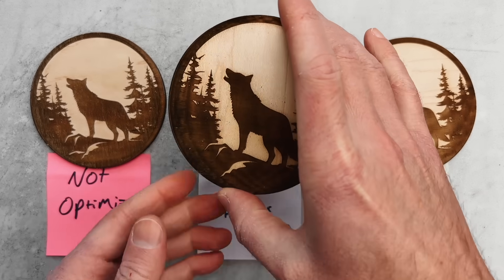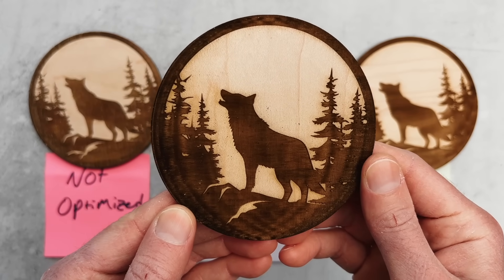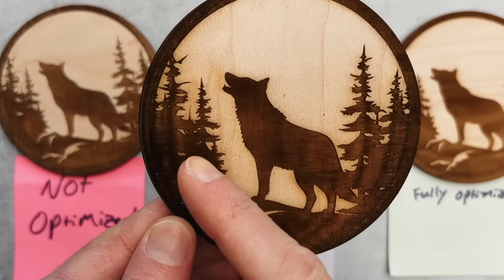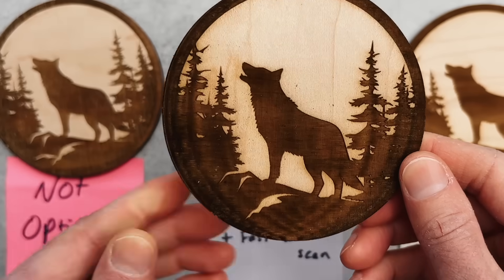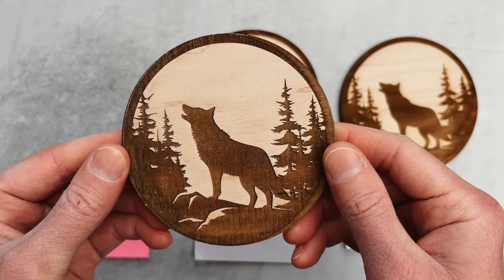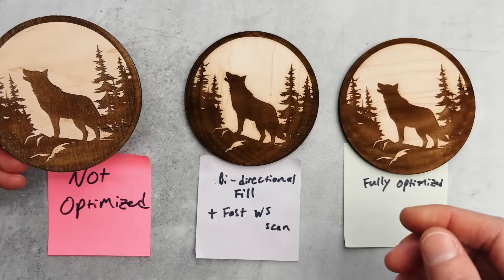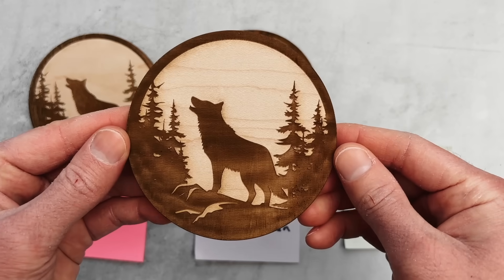This example with bi-directional fill turned on shows a ghosting effect — curved darker lines in the engraving — that we didn't have with the original unoptimized engraving. The good news is there are a couple of ways to solve this problem. With just the easiest one applied, we can get an engraving that now looks like this.